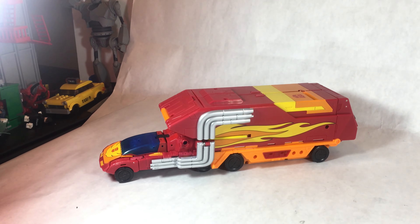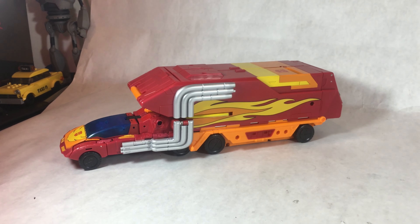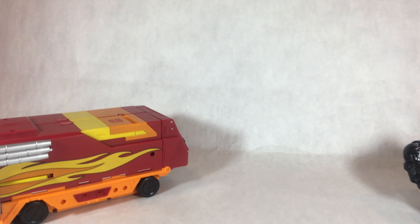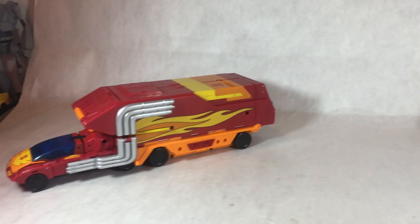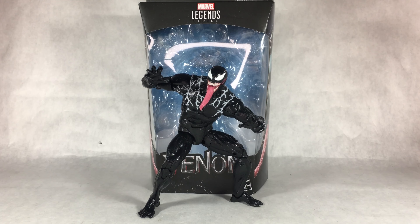Should I review the Transformers Kingdom Commander Class Rodimus Prime, or should I be lazy and just do the Marvel Legends Venom? But I haven't done a Marvel Legends review yet, and people watch Transformer reviews more — that's what gets views. I want to review what I want to review, it's my channel. Screw it, I'm doing Venom today.